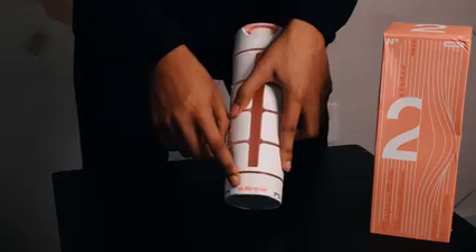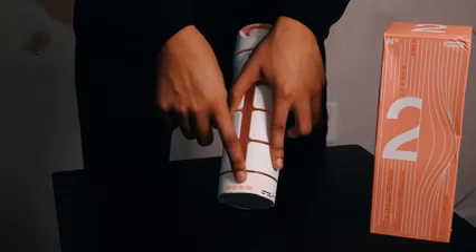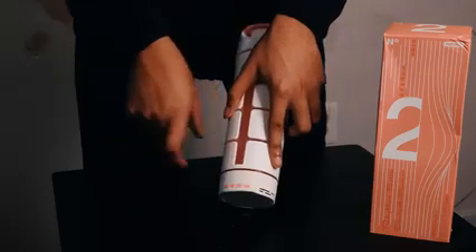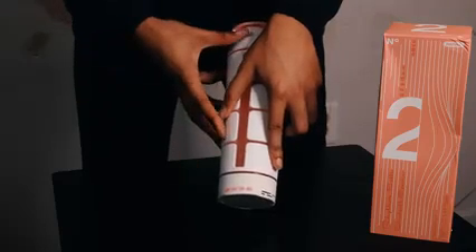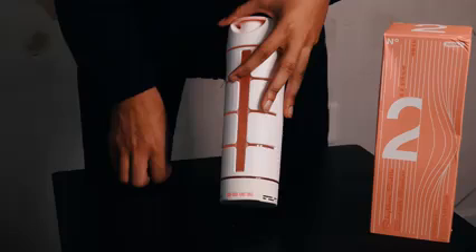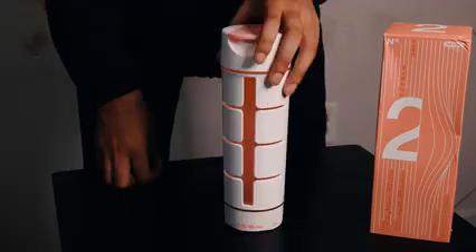There's a very nice speaker at the bottom here. You have your button functions: your power button, your back button, your play and pause button, and your forward button — four buttons for your Bluetooth speaker. It's really nice to not have to use your phone to skip songs or pause songs when you can just do it right off the bottle.